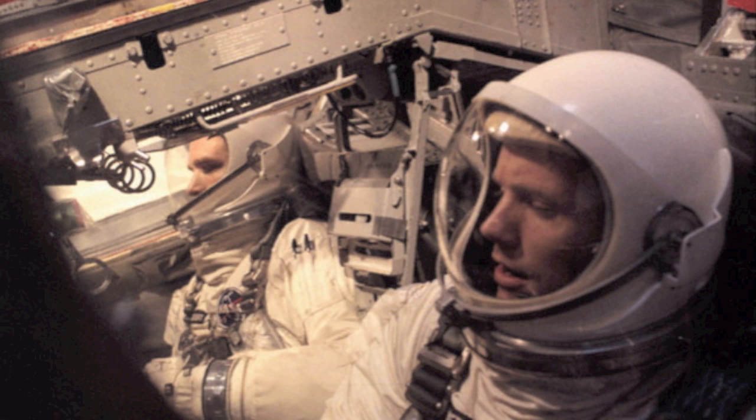There you go, Houston. Request manual start override. 2,600 feet altitude. Eagle, Houston — one minute. You're looking good. Roger. There you go.